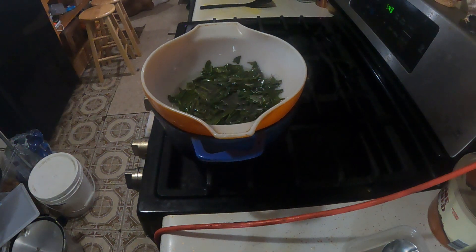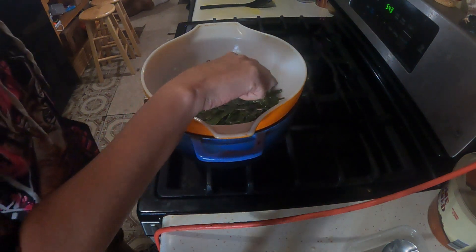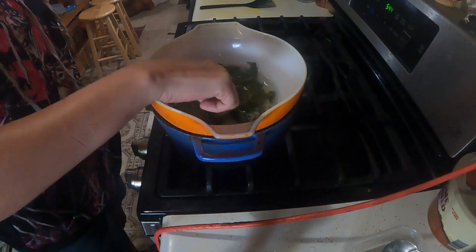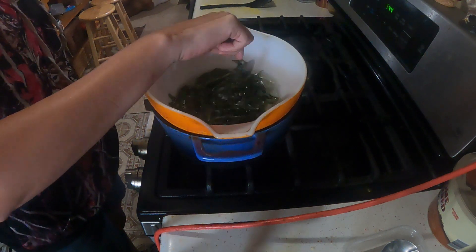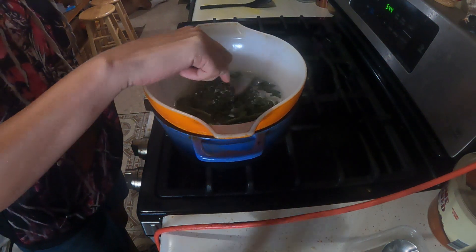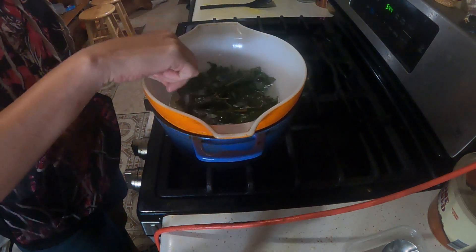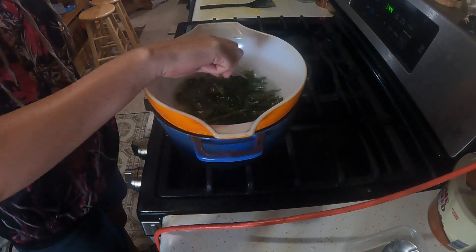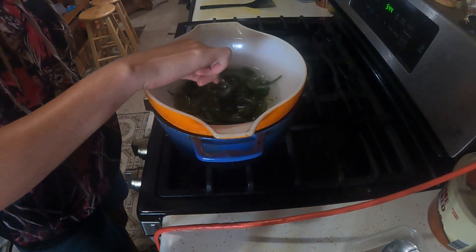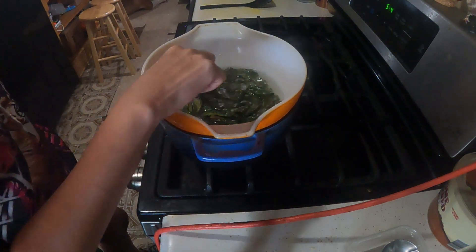Now when it comes to storage, you obviously want to keep it in a cool place with a lid on it. I keep it in a small mason jar, and I'll be keeping this in my pantry so the light doesn't get to it. Because if the light gets to it, your plantain salve is going to change color and lose some of its properties, and you don't want that.